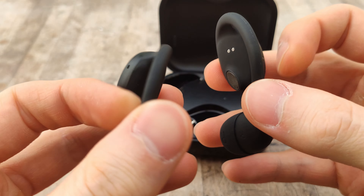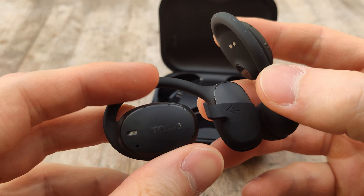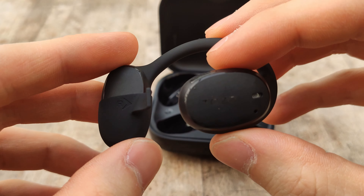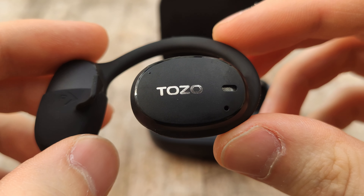In this part of the video I'm recording my voice from the TOZO earbuds, so this will give you an idea of what their call quality might be like. I have them connected to my PC using a Bluetooth adapter, so hopefully this should give you an idea of their sound quality, and I'll let you know my thoughts after I listen to this recording.